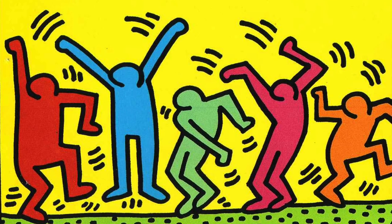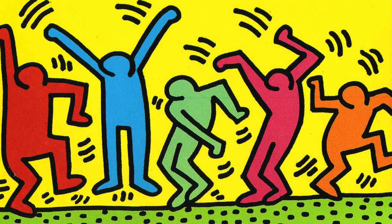Keith Haring is an American artist known for colorful cartoon artworks and characters such as crawling babies, barking dogs, and spaceships. His bold lines, vivid colors, and active figures represent life and unity.